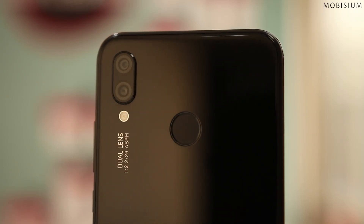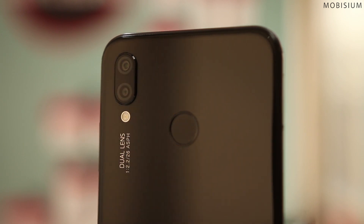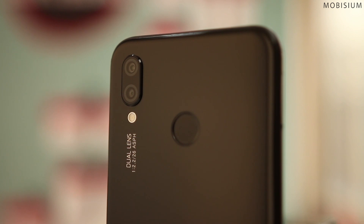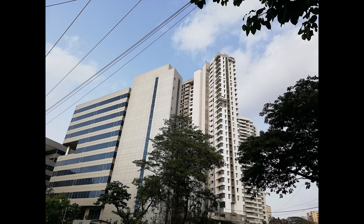There is a dual camera setup at the back with a 16-megapixel f/2.2 aperture and a 2-megapixel depth sensor with LED flash. If you are expecting image quality similar to the P20 Pro, that is not the case here. Pictures are quite sharp and hold good detail, color accuracy is great and dynamic range is good. The portrait mode works well but not better than other phones in this price segment. Edge detection is average and low-light images are not great — there is noise and pictures are slightly over-sharpened.